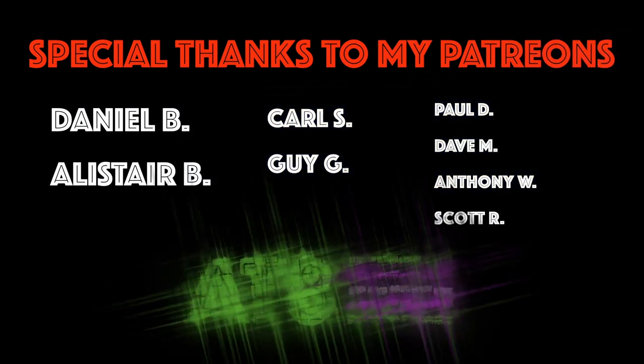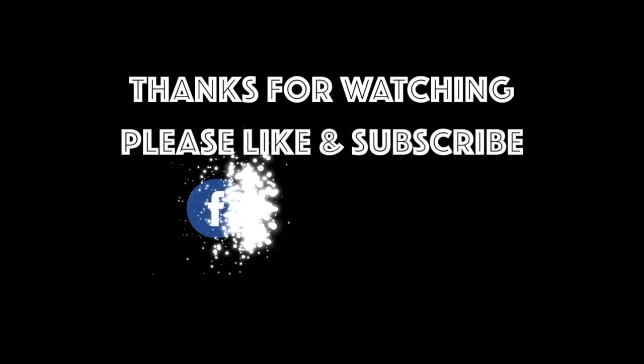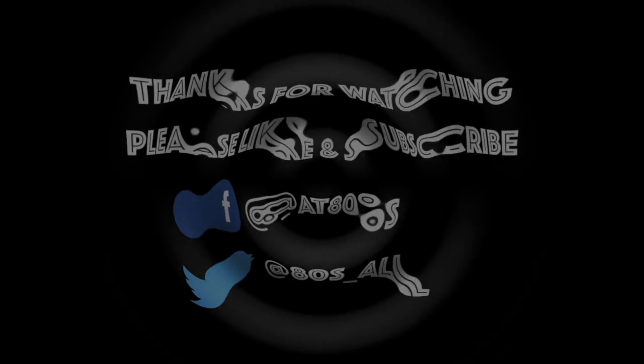Anyway, I want to thank you for watching. I want to give special thanks to the Patreons, and ask you all to please like, subscribe, and as always, stay tuned for more videos from All Things 80s.